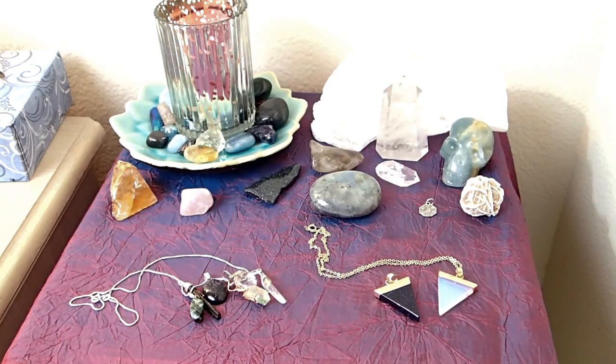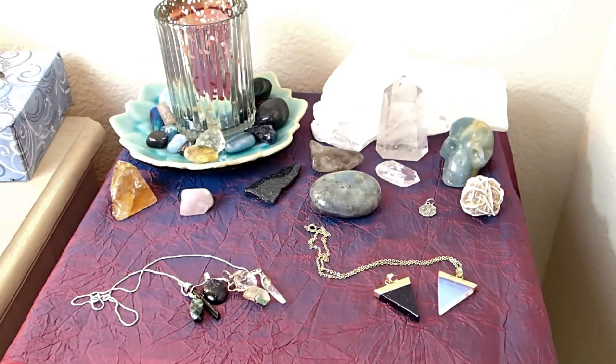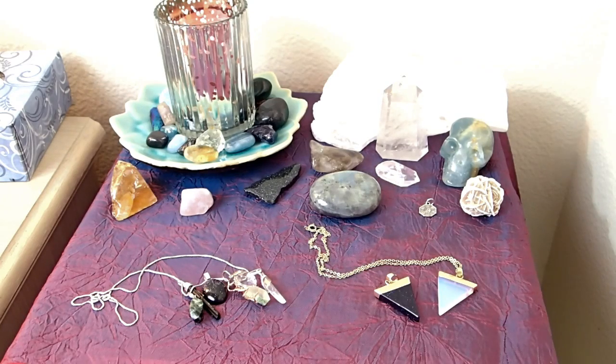That was me setting up my altar — I hope you guys enjoyed it! Let me know if you'd like more videos of me setting up my altar. I'm curious whether you're interested in these kinds of videos. If you did enjoy it, please give it a thumbs up, and if you'd like to see more from me go ahead and subscribe so you can get updates when I post new videos. Talk to you later, bye!